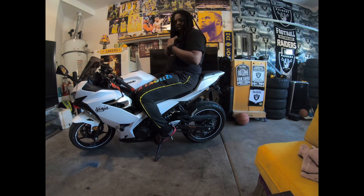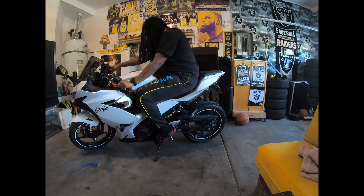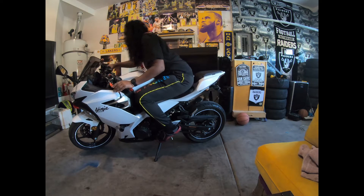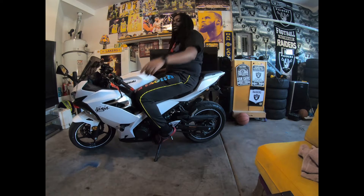You see, we're right here with it. Your back is good on the Ninja 400. That might be the Ninja 1000 next, though.